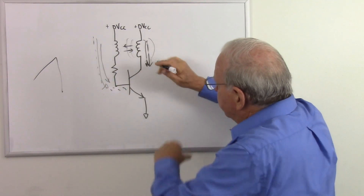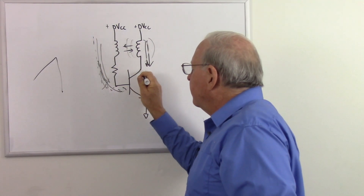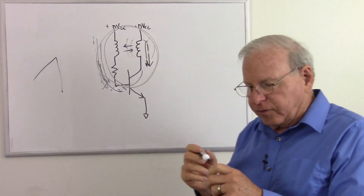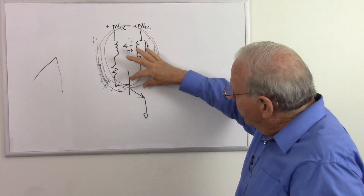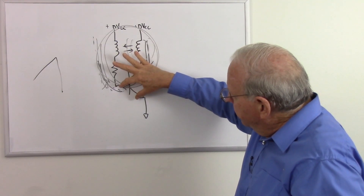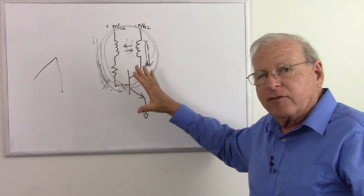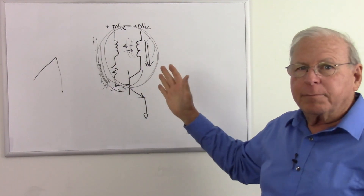So now we have the collapsing magnetic field. The current is going the wrong way, with high voltages — everything is working backwards. The base-to-emitter junction is reverse-biased, so it's no longer conducting, so this is cut off or blocked, which is why we call it a blocking oscillator.